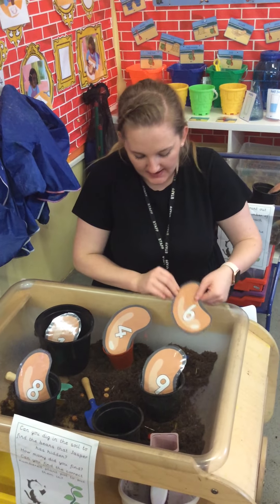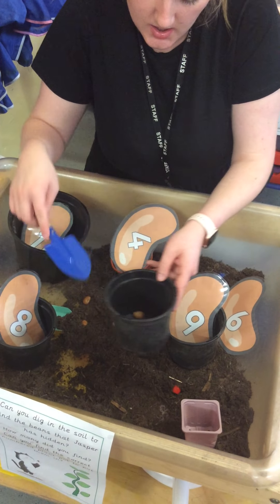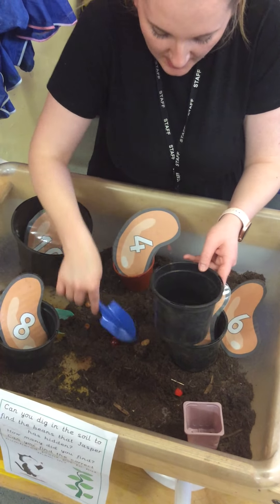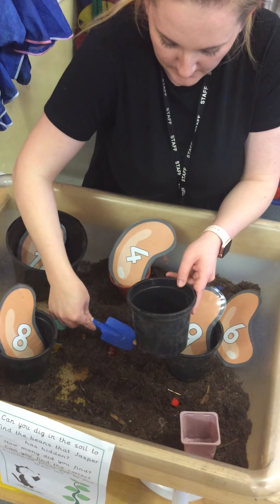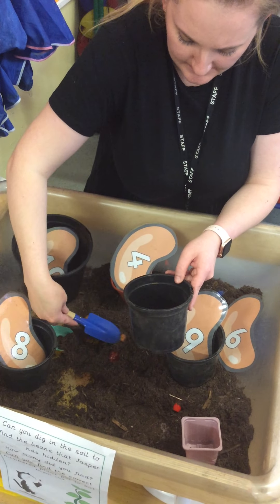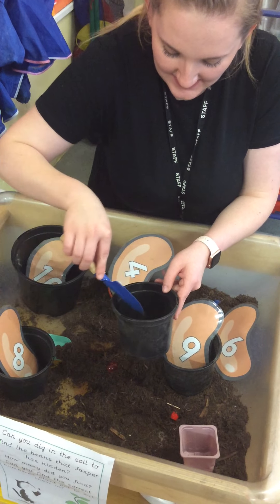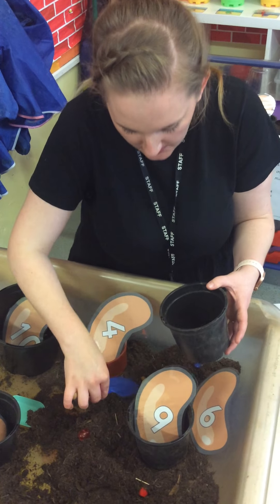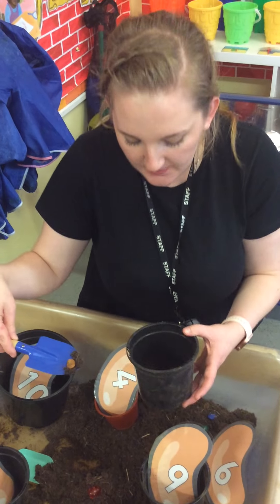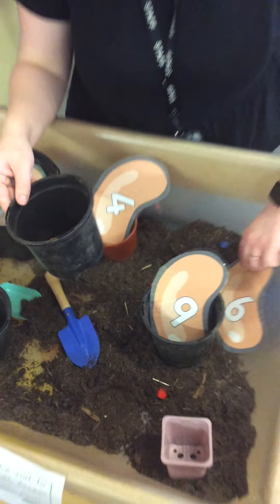Now I'm going to try and count 6 beans, so I'm going to get my shovel again. 1 — oh, I dropped that one. 2, 3, 4. It's a bit tricky. 5 and 6. Let's count them. There's a hole at the bottom and one of them escaped! Should we count them again? 1, 2, 3, 4, 5, 6. I've got 6 beans.